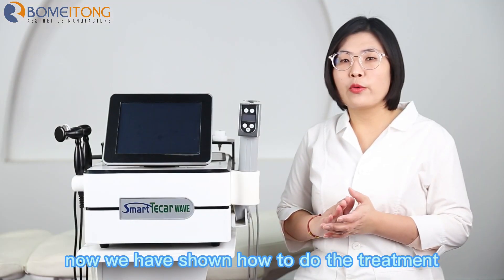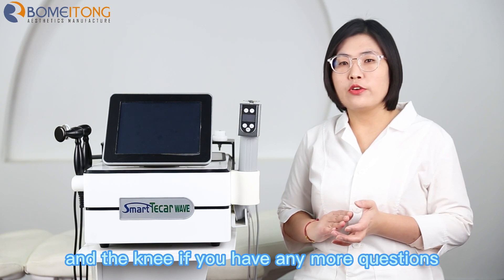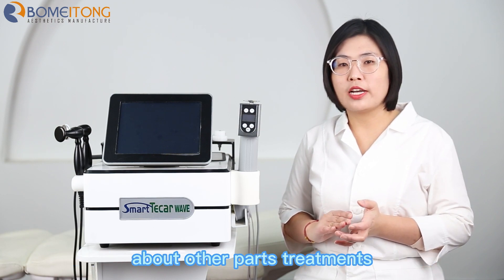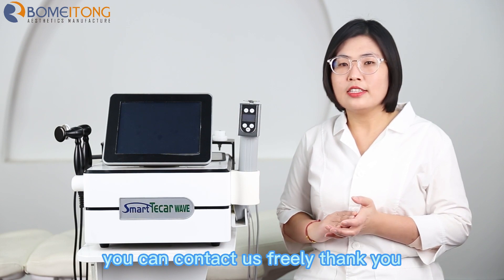Just now we have shown how to do the treatment for the knee. If you have any more questions about other parts treatment, you can contact us freely. Thank you.